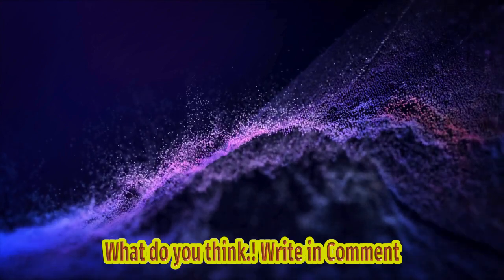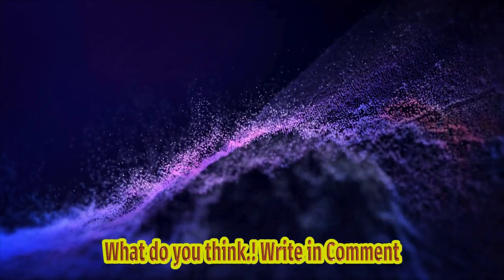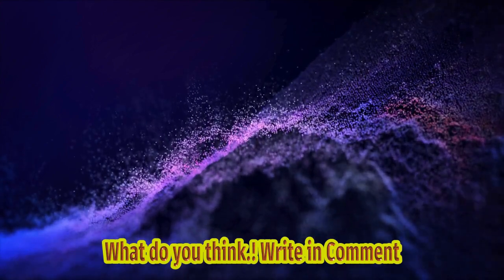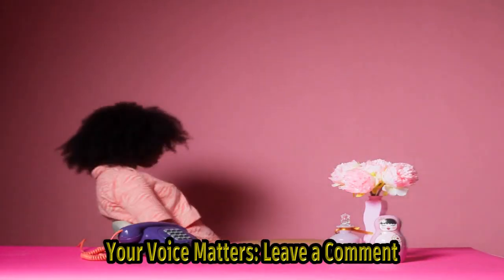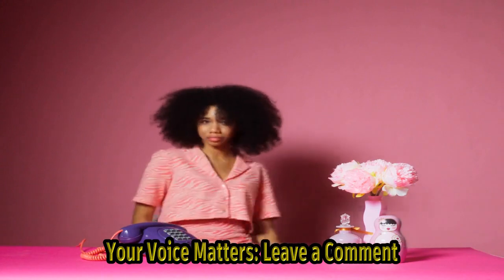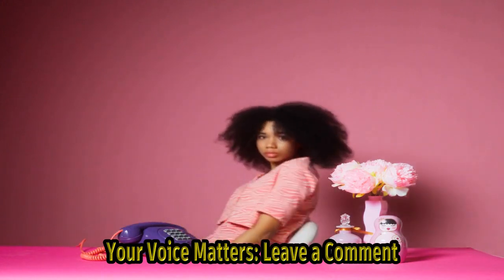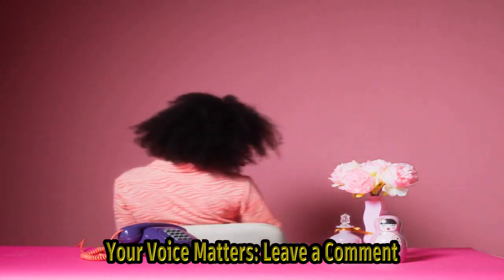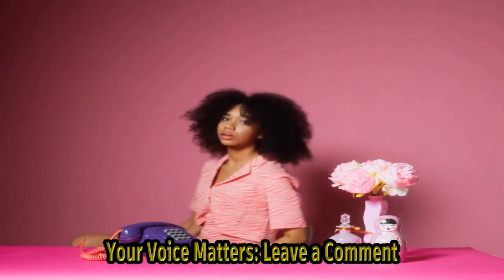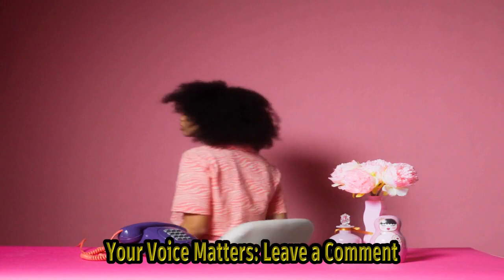Throughout the customization process, the artist documented each step meticulously, providing viewers with an informative and visually captivating review. The video showcases not only the artist's exceptional talent but also their dedication to creating a truly unique doll. In conclusion, the UV dark rainbow doll customization has captured the attention of doll enthusiasts and art lovers alike, with its captivating blend of dark aesthetics and vibrant rainbow hues bringing a new level of creativity to the world of custom dolls.